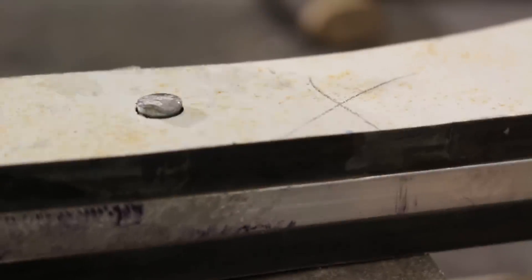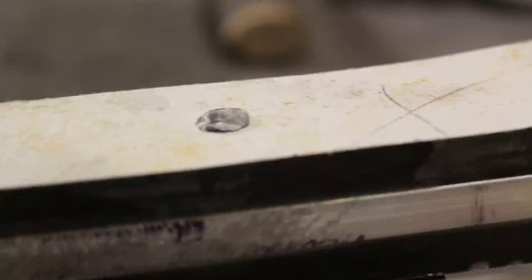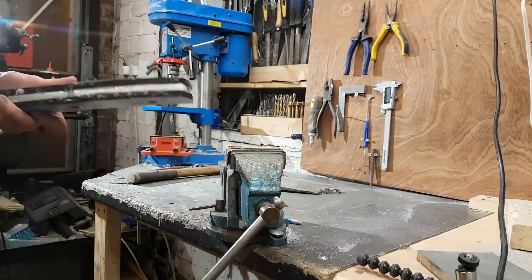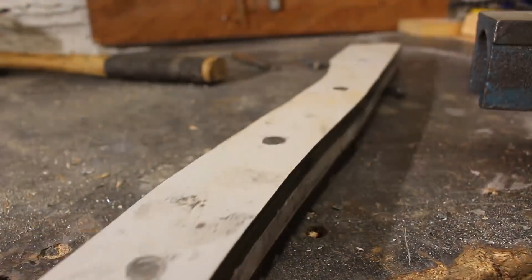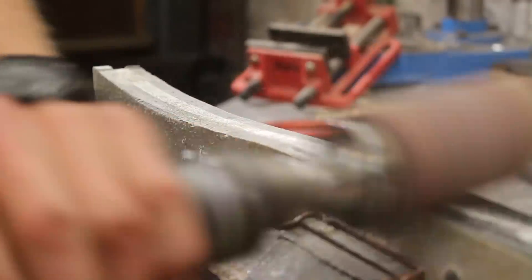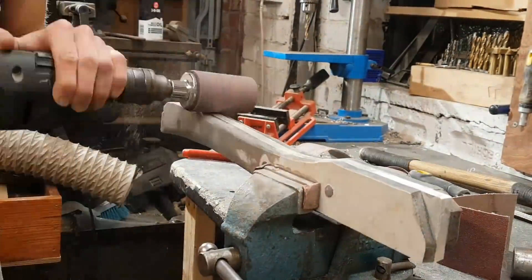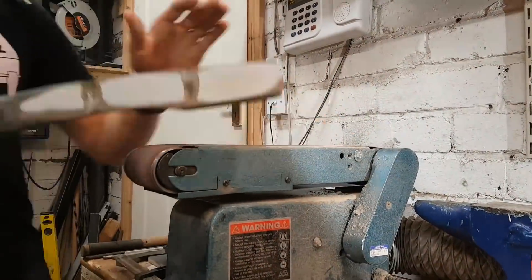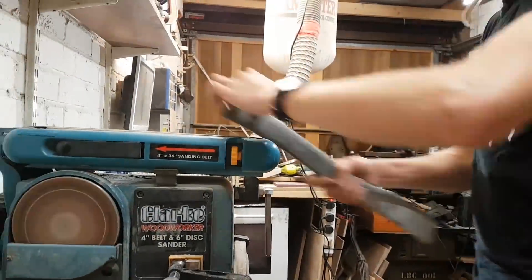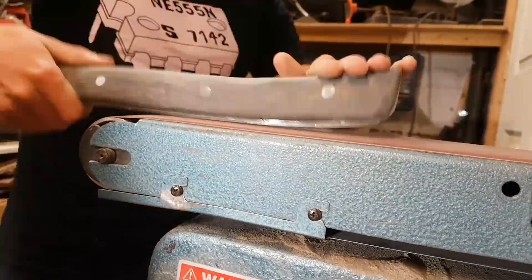Once the glue had set it was time to peen over the ends of the pins. You basically just put it on an anvil surface, then smack it with the back of a ball-peen hammer — it starts to round over the ends of the pins, making them fatter and locking all of the layers together very strong. When it came to actually shaping the axe handle, the materials are both quite hard to carve by hand so I used as many power tools as possible. It's important to suction up all of the phenolic resin plastic dust as it's not good for your lungs, so I was also wearing a dust mask. I basically just rounded it over until it felt comfortable to hold — a pretty basic oval shape.